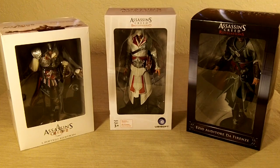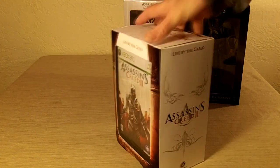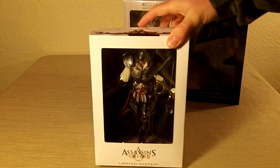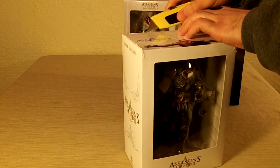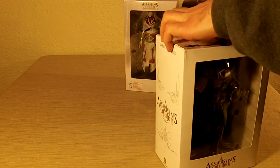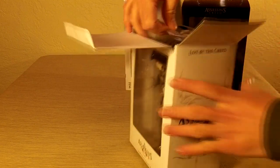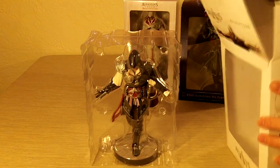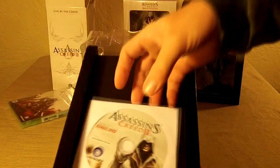So we have Ezio from Part 2, Ezio from Brotherhood, and Ezio from Revelations. The first one — here's the one from Assassin's Creed 2. This is actually the full game special edition from Asia and it's his black costume. Let's just open it up and take a look at it. It's a different collector's edition than the one we had here in the U.S. — not the GameStop one that had the tin and all that. Here's the statue, and just so everybody can see, here are the contents: inside the package came with the game and a bonus DVD.